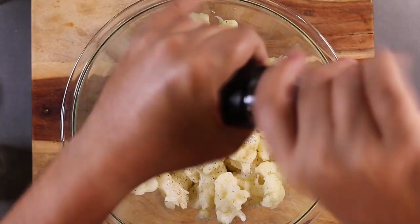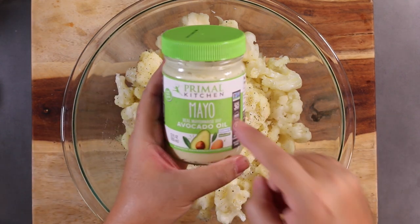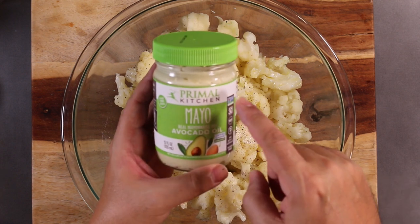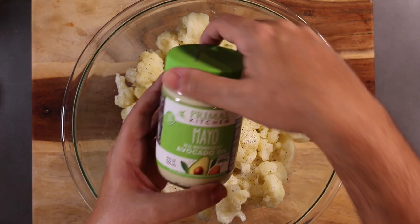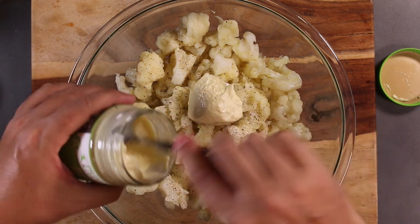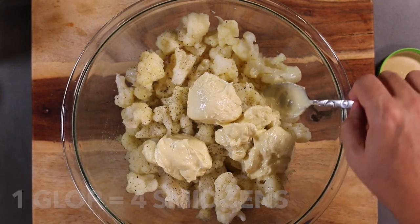Now I'm going to put some mayonnaise. I like this avocado mayonnaise — I've never met Mark Sisson, I've read his books, but he does make some damn fine mayonnaise. I'm using avocado oil mayonnaise, though you may want to use regular mayonnaise depending on how much you want to spend. So one glop, two glops, three glops — we'll leave it at three glops and see what we get.